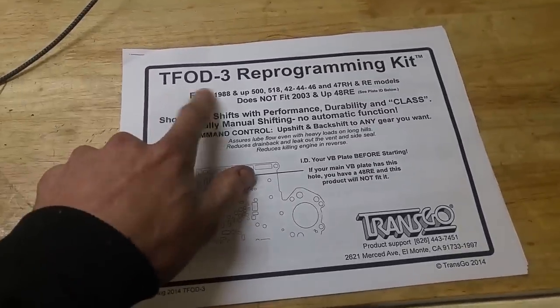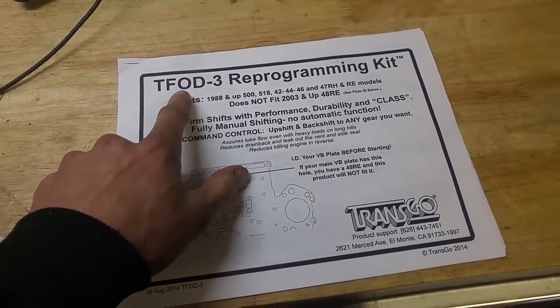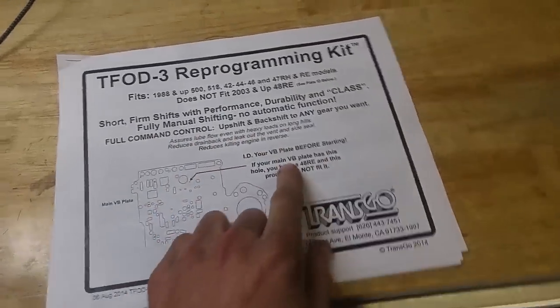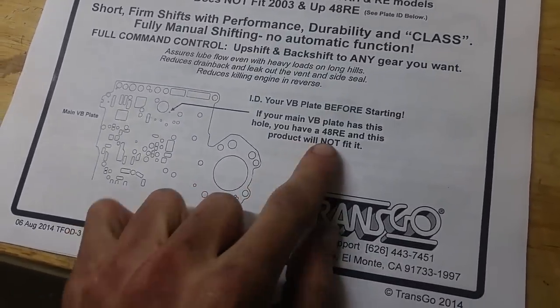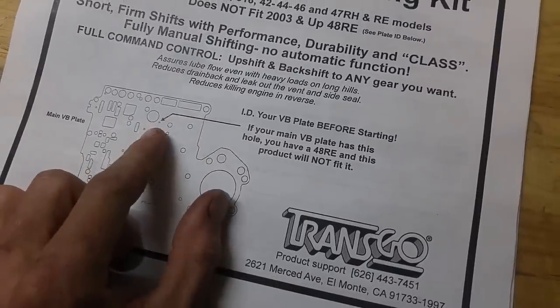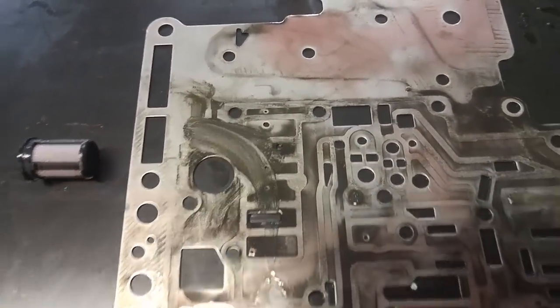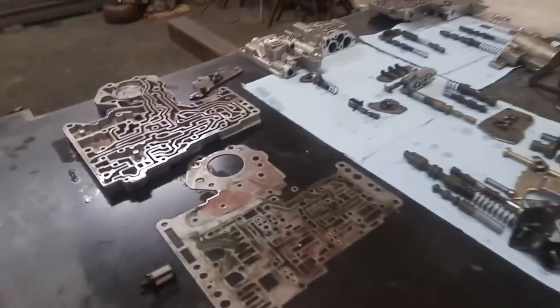So this is what you need to make it a manual valve body — full command and control. This is what you need. Make sure it's not a 48RE — we gotta make sure it does not have that hole right there. I don't see a hole, so we're good to go. On to the next step.